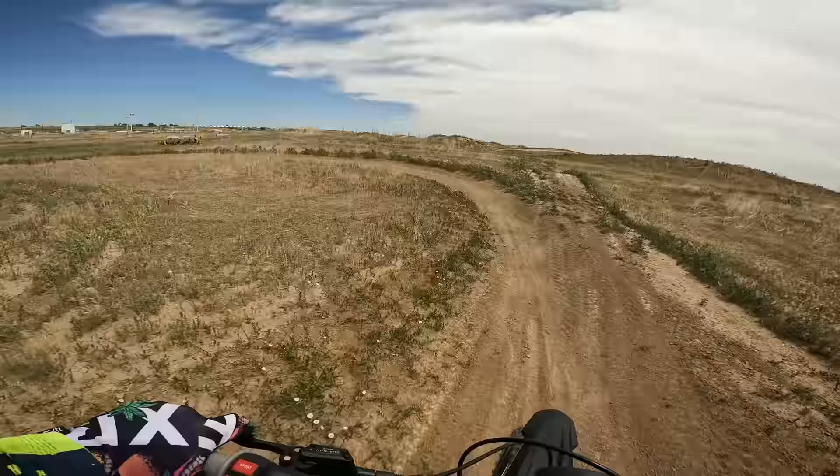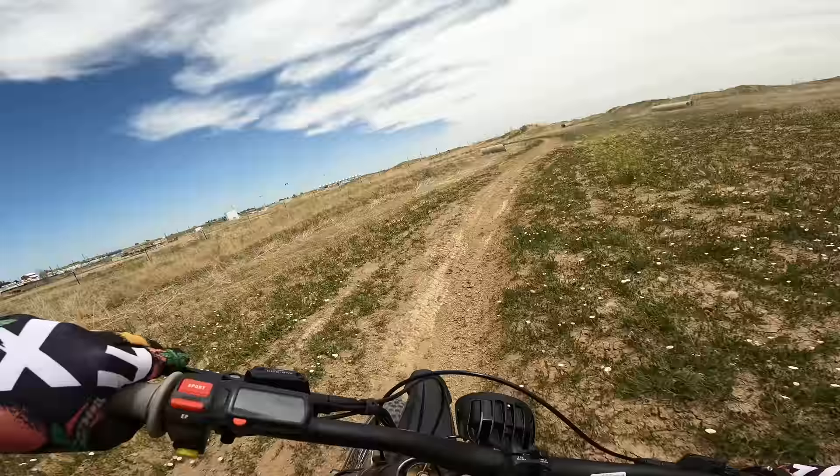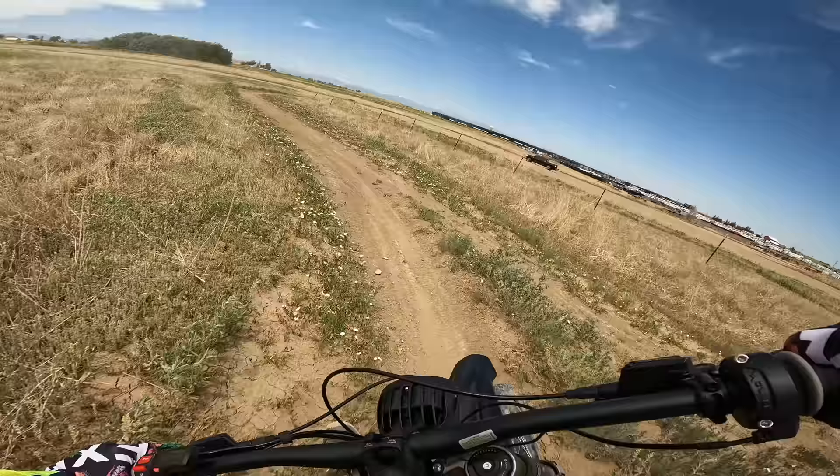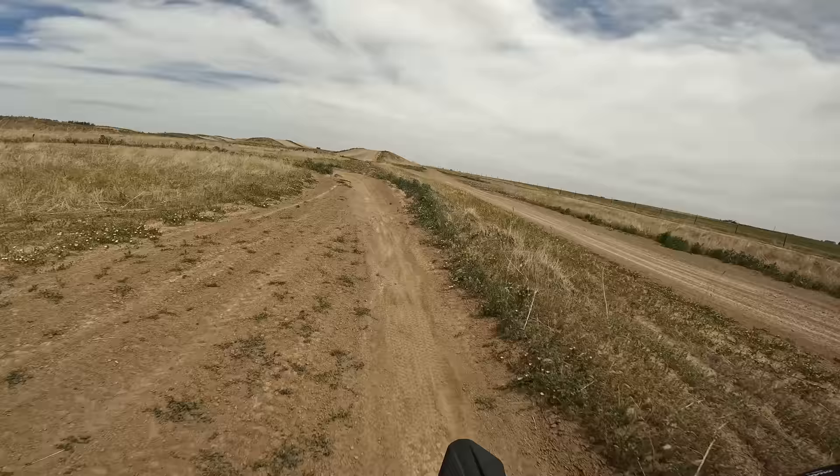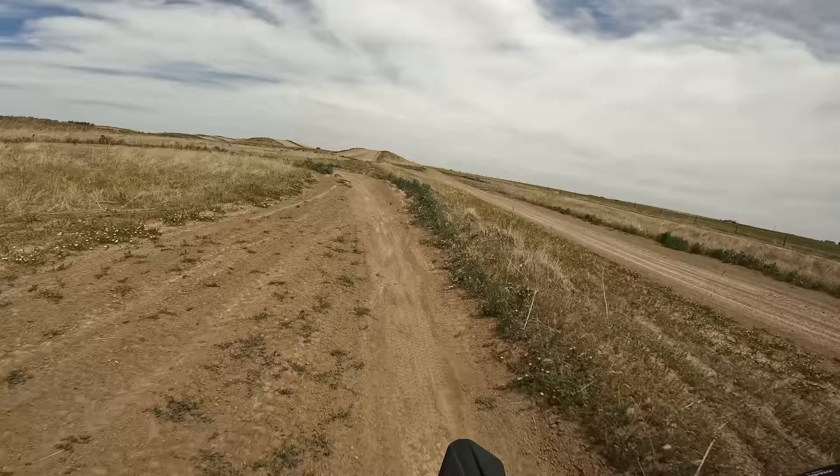Remember that range test I talked about at the beginning? I rode both bikes from 100% battery down to 10%, and the results were pretty neck and neck. The Suron made it 16.8 miles and the Talaria made it 16.4 miles. I must be slightly quicker on the Talaria though, because my average speed was 1 mph quicker, coming in at 20.8 mph compared to the Suron's 19.9 mph.